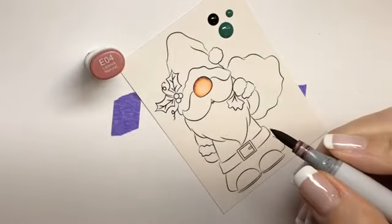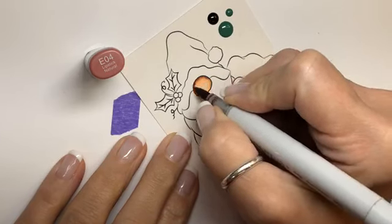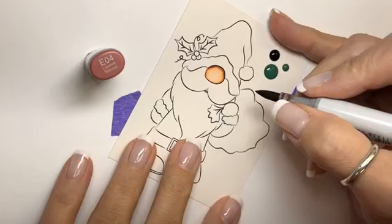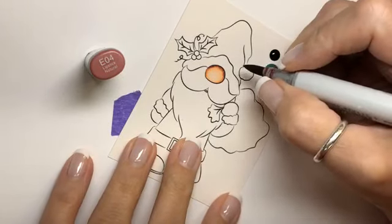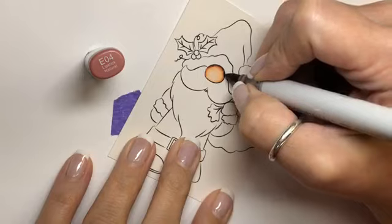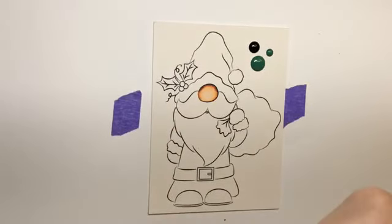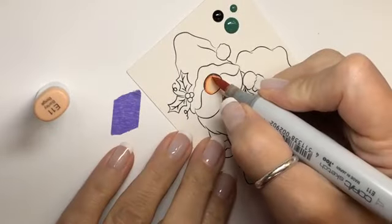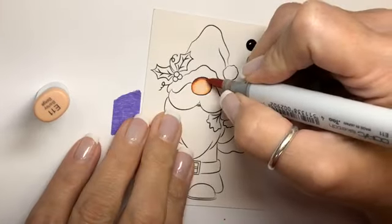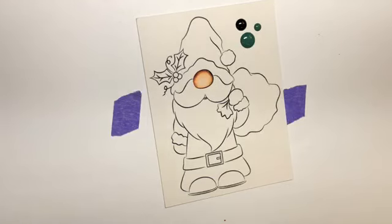I want to clean up this real quick, I'm just going to just barely touch it. Hi Mary! Okay, I just wanted to straighten that out a little bit. Let's go back in with our E11. Facebook's driving you crazy? I always do two layers on my skin now because it really makes a difference and helps blend it in.